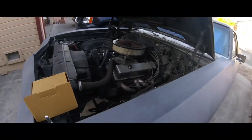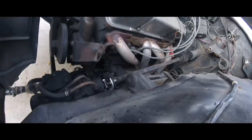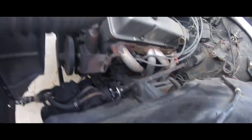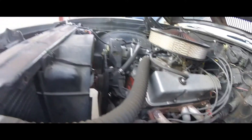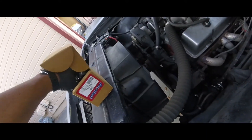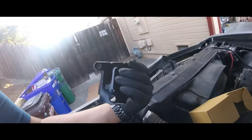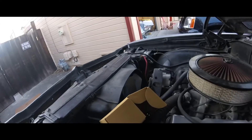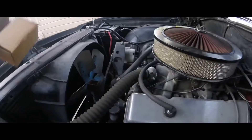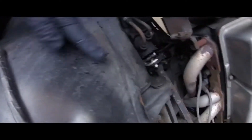This is a '69 El Camino — that's the driver's side engine mount. I got a replacement from AutoZone for about five bucks. I was smoking the tires, heard a noise, and the fan was coming up and hitting the shroud, putting plastic all over everything.